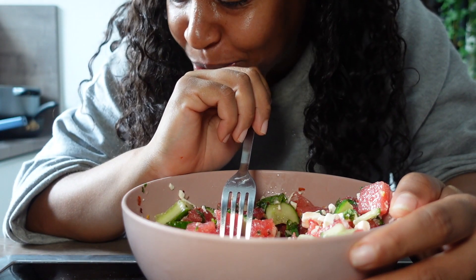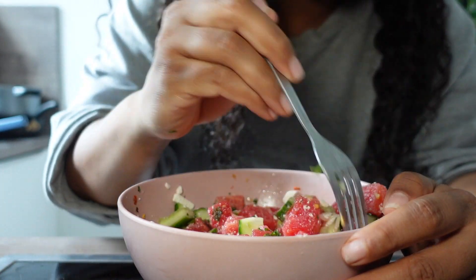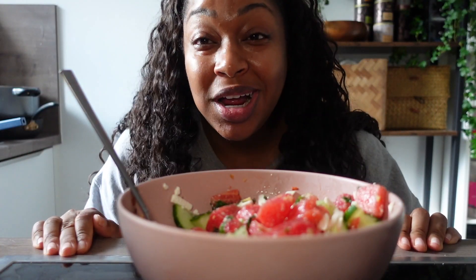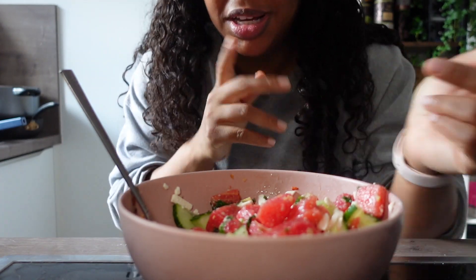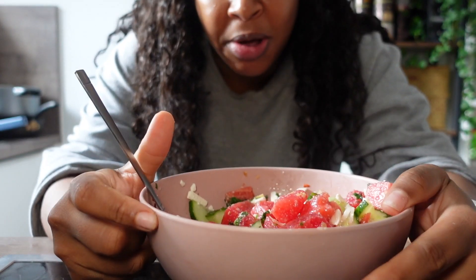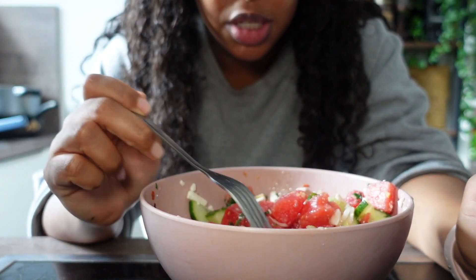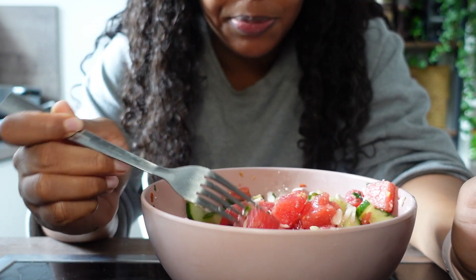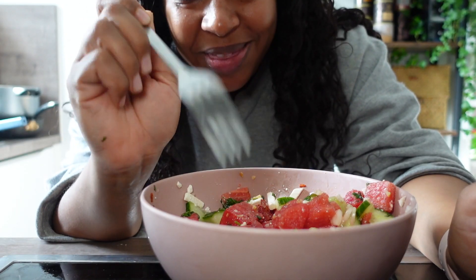Oh my goodness, it's so good — 10 out of 10! It's a really big bowl, a lot of food. Really good calories, really delicious meal. This is fire — cook it now, thank me later.